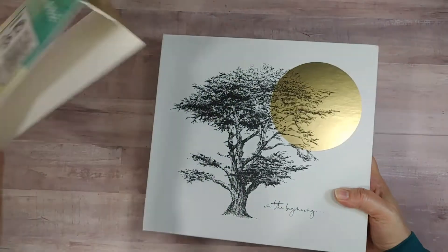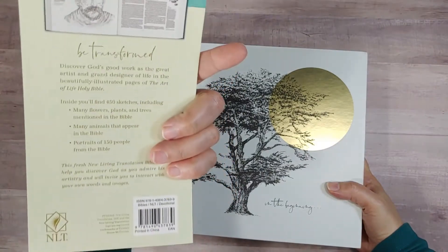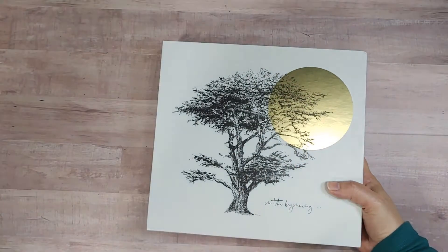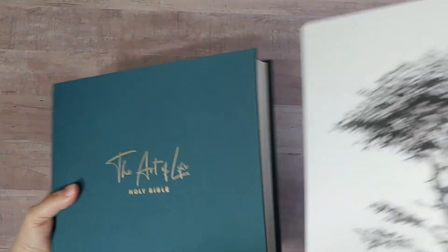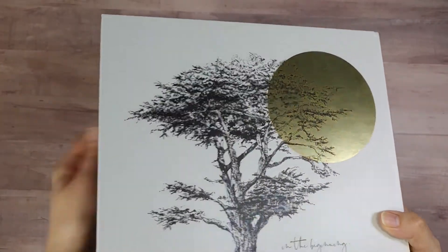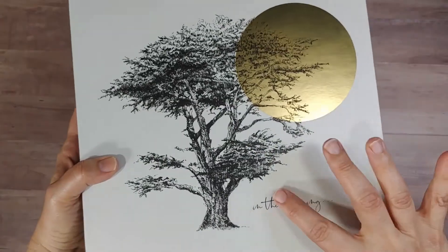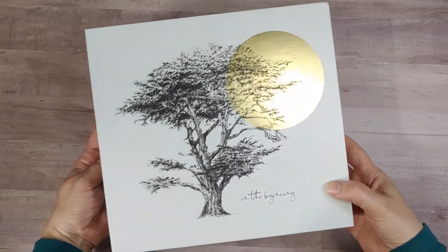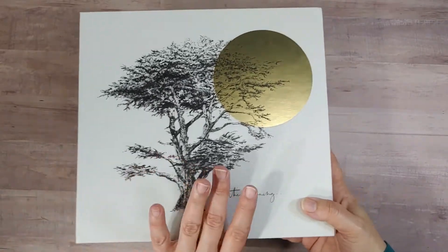When we first get it, it has this thin cardboard little sleeve, whose only real purpose is to give you a barcode and some sales info without messing up this much thicker cardboard slip case that they intend for you to keep it in, with this pretty line drawing on the front and the gold — I guess that's the sun behind it.